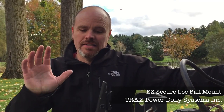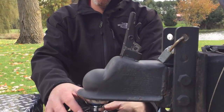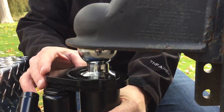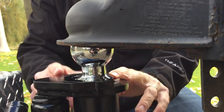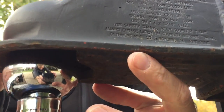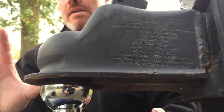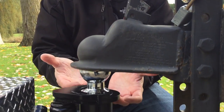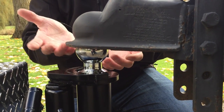One thing I want to mention is that the shape of this jack pad that goes up against the tongue of the trailer will accommodate the majority of trailers on the market. But the underside shape of some trailer tongues is a little bit different depending on the model of your trailer. So we do make custom adapter plates that will go on here so it matches up perfectly with the underside of your trailer.